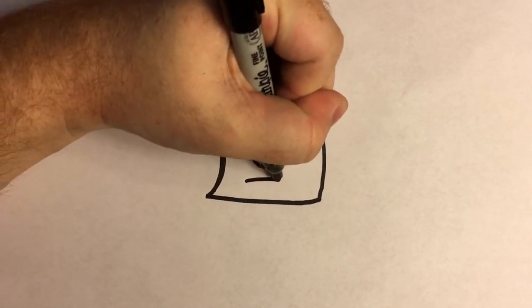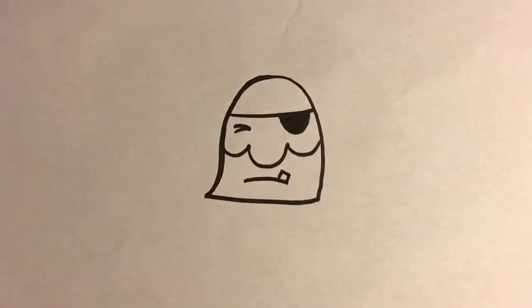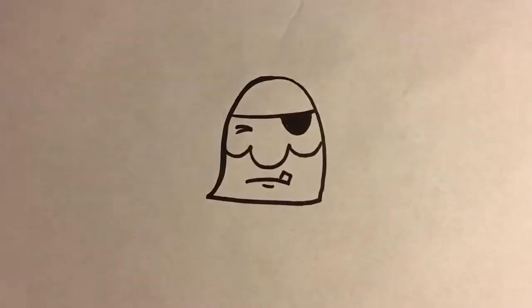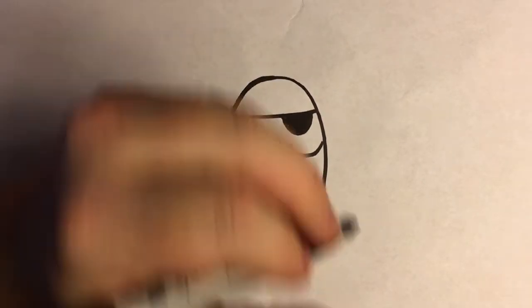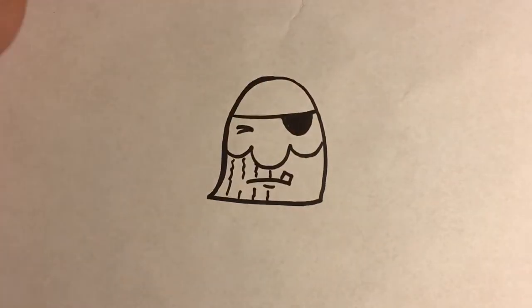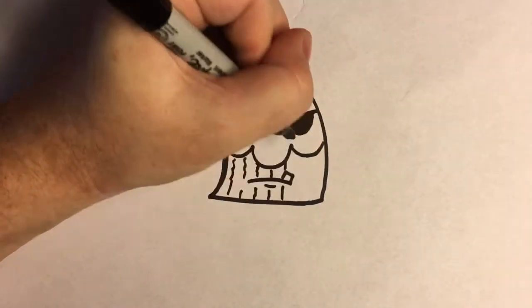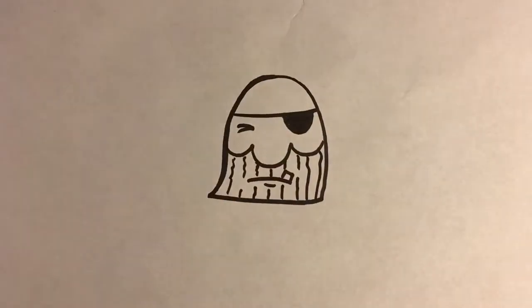Then I'm going to put his mouth underneath here. Give him a tooth and a lip. And then you just want to fill in this a little bit with some squiggly lines. And that's going to make this bottom part of his head his beard.